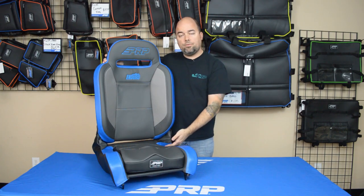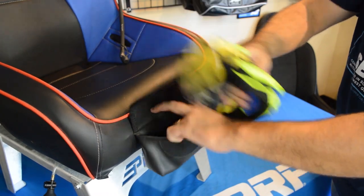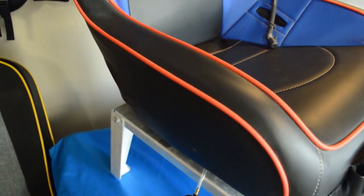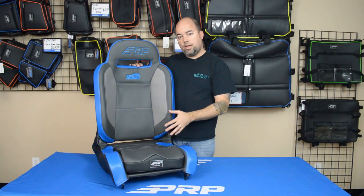All these same upgraded options are available. You can get the front goggle pockets, upgraded diamond stitch, a rear pocket, air lumbar, and seat heaters — really make it your own and make it comfortable to fit your rig and your riding style.